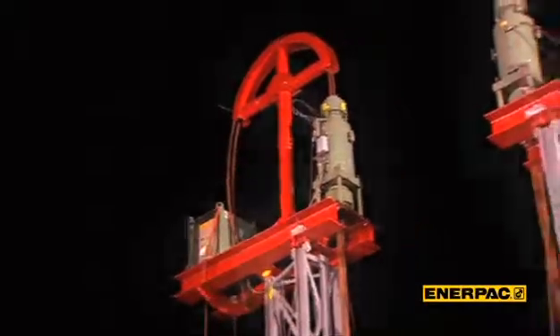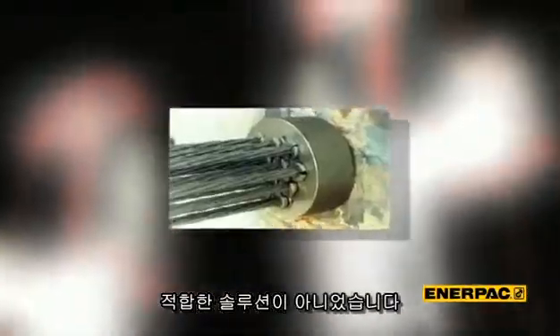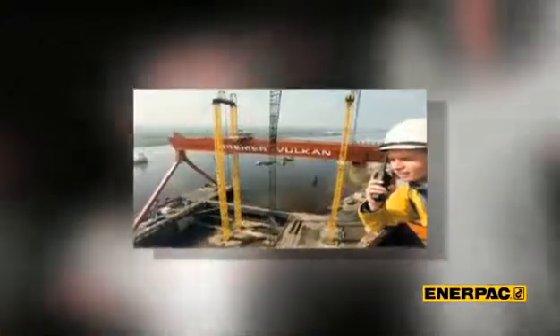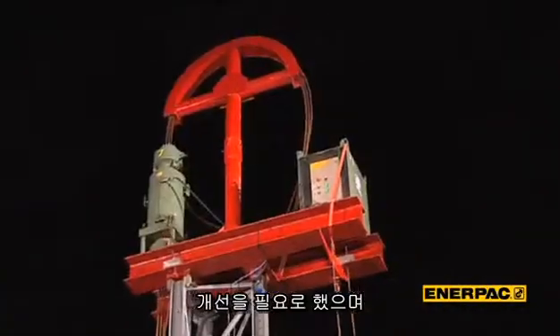The conventional pre-stressing jack was not really the perfect solution for a successful multi-pick heavy lifting operation. They were difficult to operate and had numerous safety issues. The industry clearly needed something else.